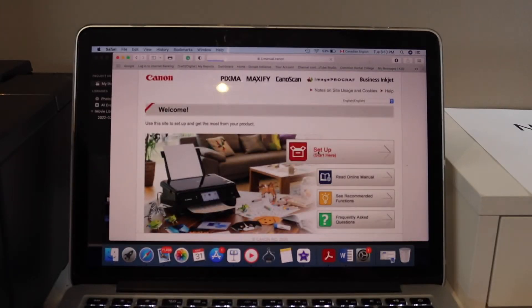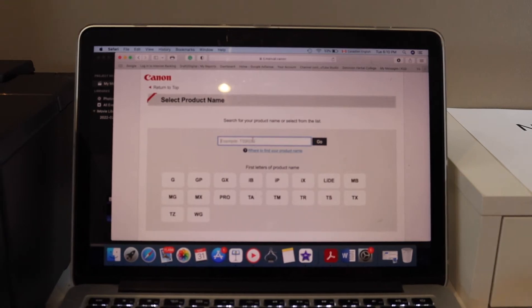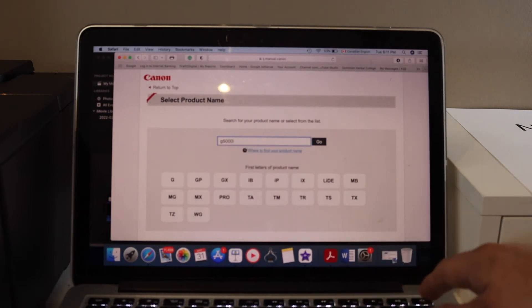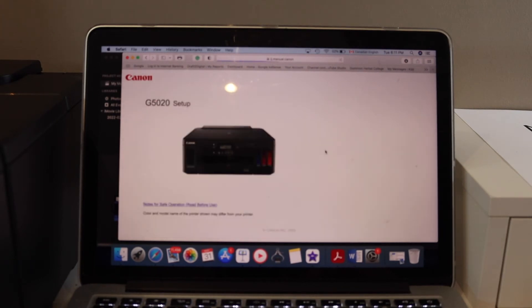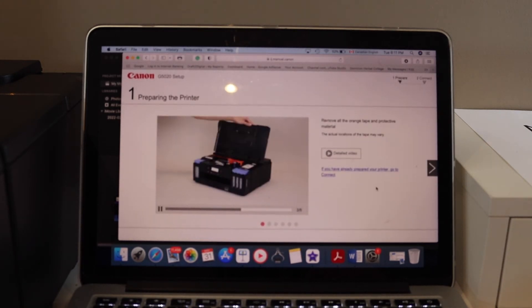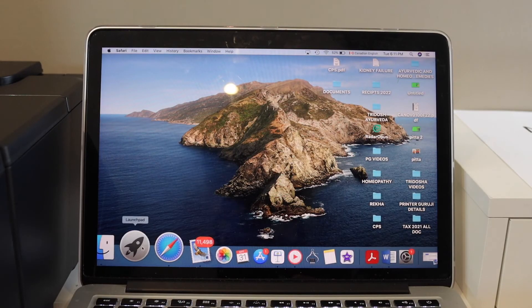Type in your printer series — for example, G5000 — then select the printer series and click Go. Click on the Start button. Our printer is ready, so click Go to Connect and download the drivers from there.